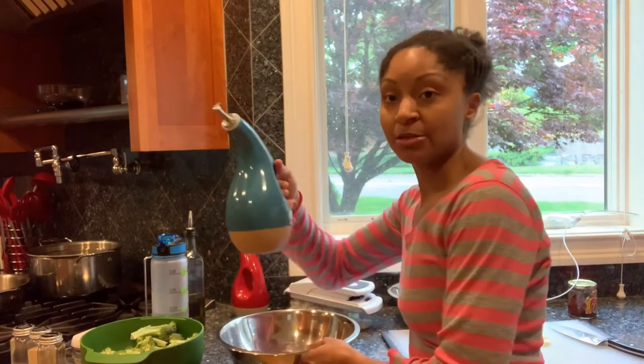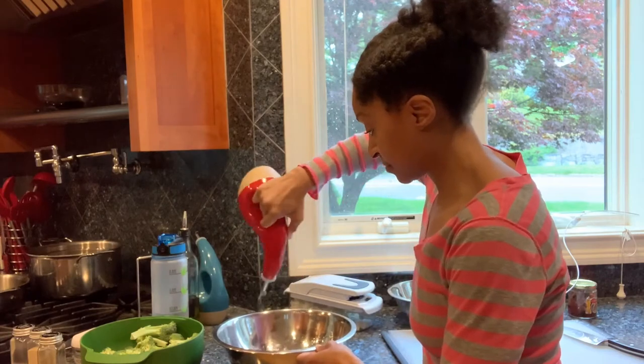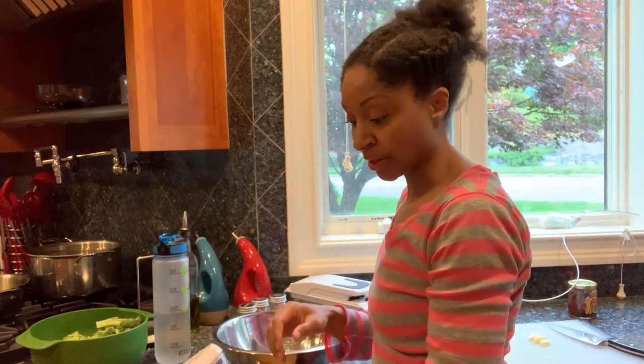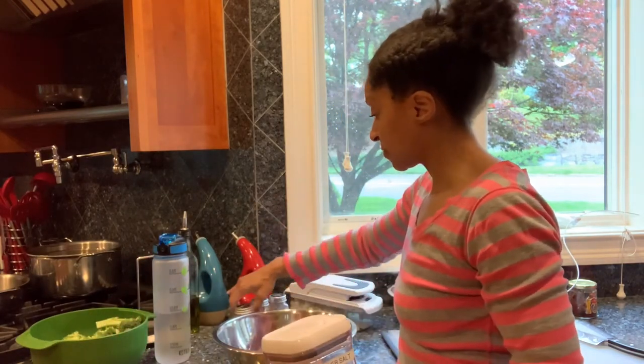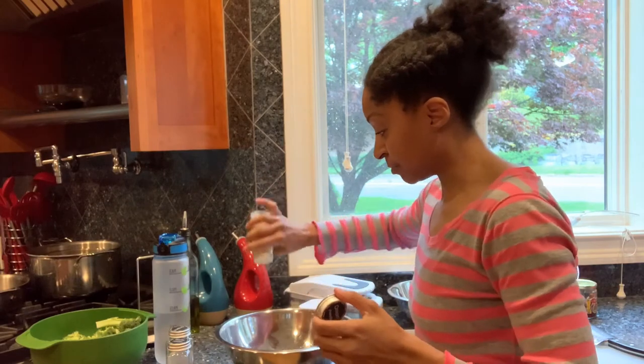I'm going to season the broccoli and the chicken in the same way, just to maintain an even flavor in the dish. I'm going to take some avocado oil, just drizzle it around the sides, and I'm also going to add in some olive oil. For this recipe, I don't really want complex spicy flavors, so I'm keeping it very simple with the spices. I will be adding in only salt, oregano, onion powder, and garlic, relatively generously into the bowl.